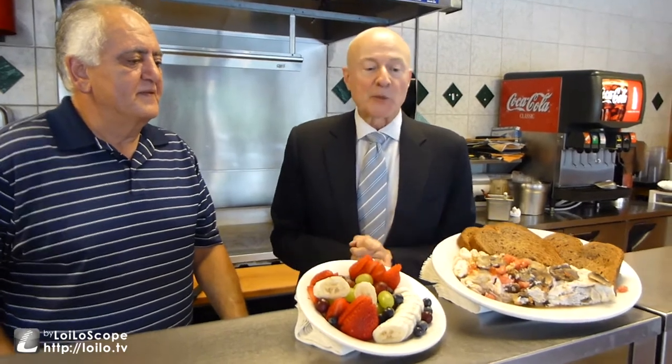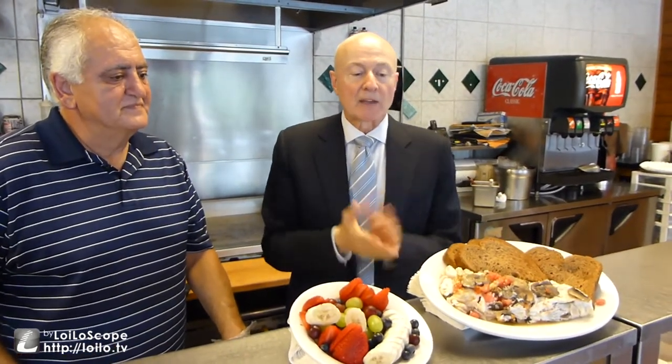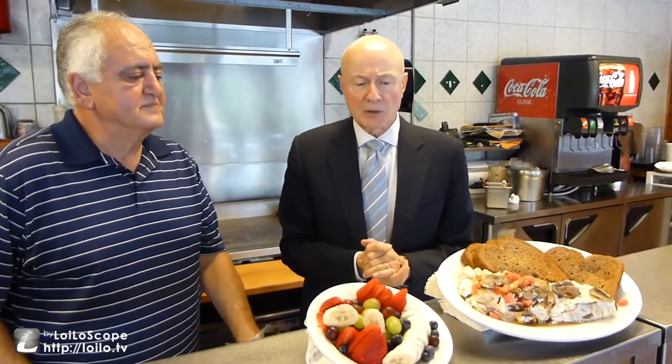This is fantastic. It's good for you and it tastes great. The egg white omelet — you've got three egg whites, four ounces of turkey, mushrooms, tomatoes. That's about 36 grams of protein, only 1.2 grams of fat, about 10 grams of carbs. The fruit is great. Wheat toast — great tasting and good for you.